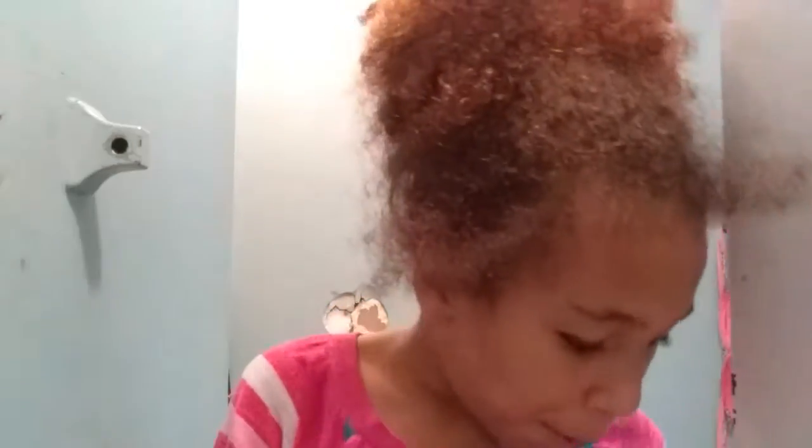Oh my god, I'm gonna need to buy my pizza — sorry. When I wanted to do this, guess what happened: it's time to eat. So I'm eating in my bathroom like a weirdo.